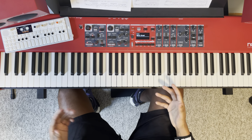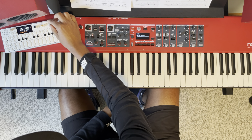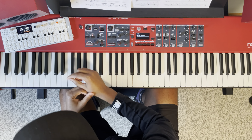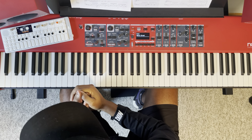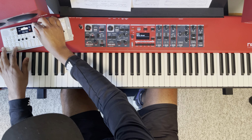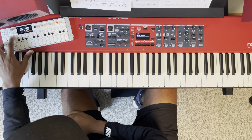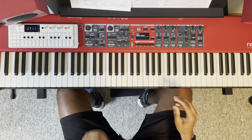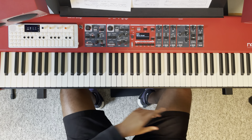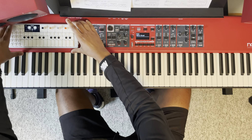Hey, what's going on guys, Chord Master here. I wanted to talk to you about these two pieces of equipment: the Nord Piano 5 and the OP-1 Field.